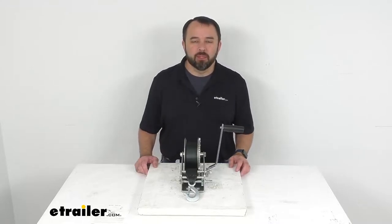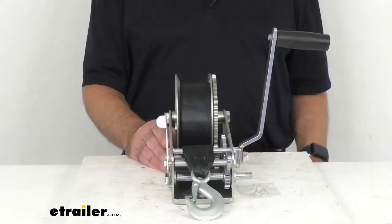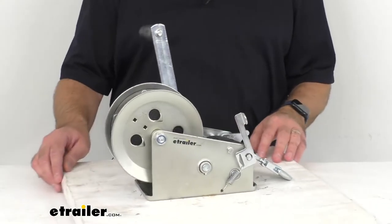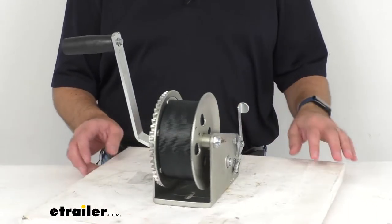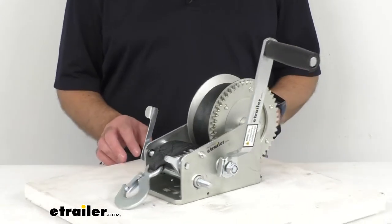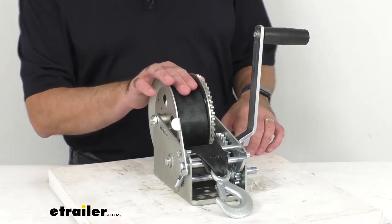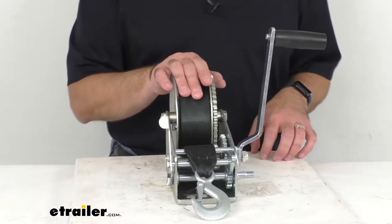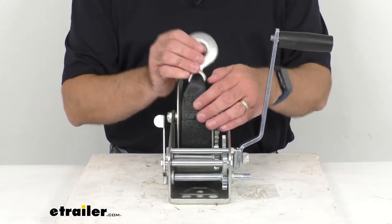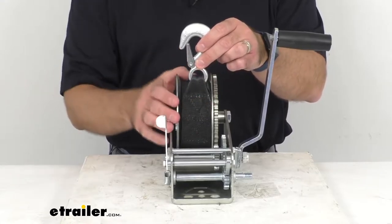Hi everybody, Andy here with eTrailer.com and today we're going to take a look at this two-speed boat trailer winch. This two-way, two-speed manual ratcheting winch mounts to your truck or trailer to ease the loading of your ATV, your boat, and other heavy equipment. This is designed for use with a winch strap or a steel cable. As you can see, this already does include a strap that's 20 feet long and 2 inches wide.